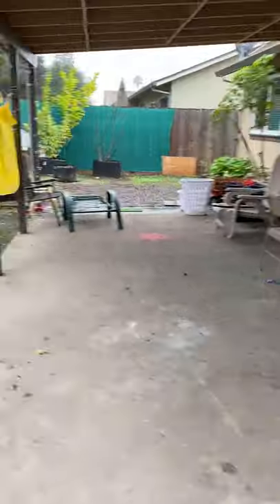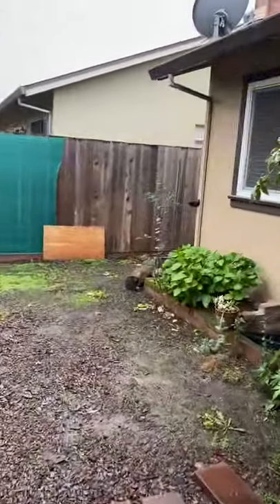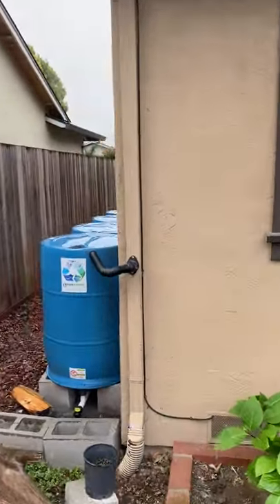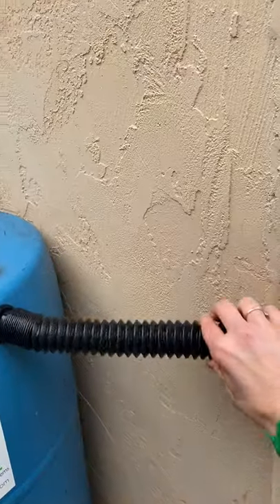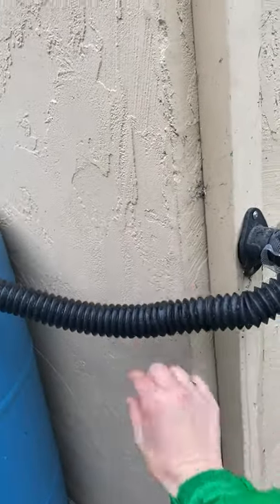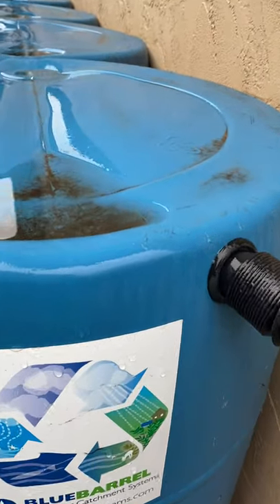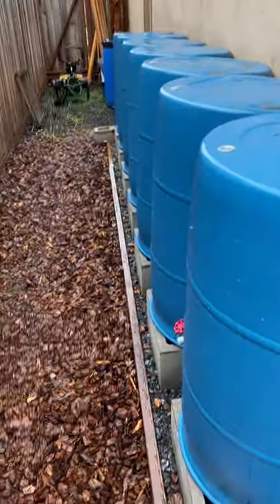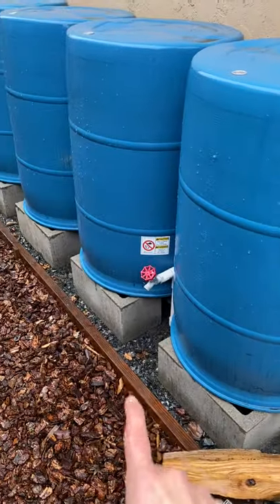Just for fun, on the other side of the house we've got seven more barrels. Again, no real trees overhanging this segment, so we didn't use a leaf eater. We've got the same downspout diverter here — eventually I will attach this to the wall to stabilize it, but even if it's sagging it still works. And listen to this — when I lift it you can really hear all that water going in there.